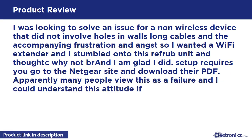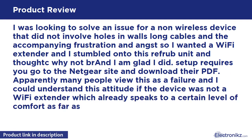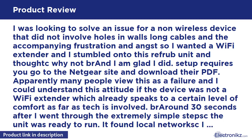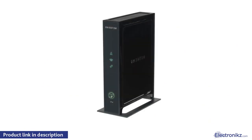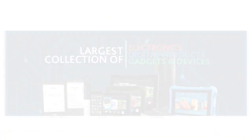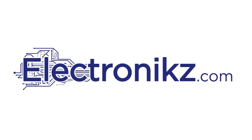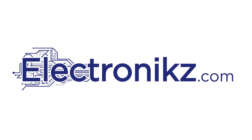Setup requires you go to the Netgear site and download their PDF. Apparently many people view this as a failure, and I could understand that attitude if the device were not a Wi-Fi extender, which already speaks to a certain level of tech comfort. About 30 seconds after I went through the extremely simple steps, the unit was ready to run — it found the local network, I provided the credentials, and it created a secondary SSID.